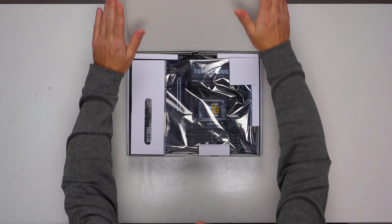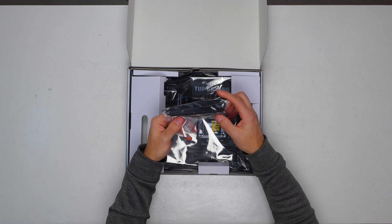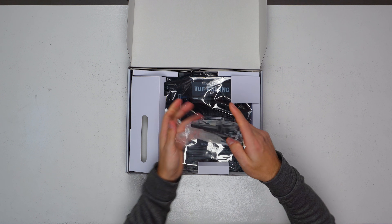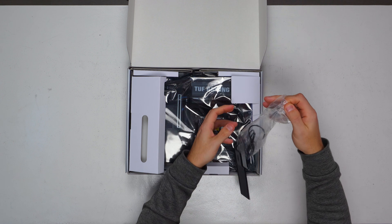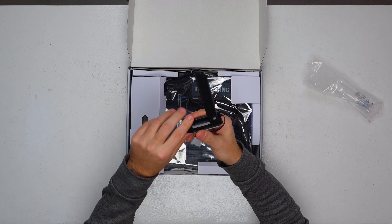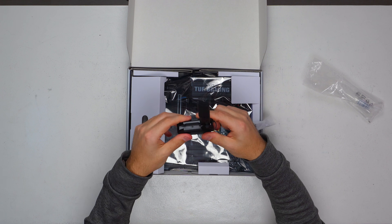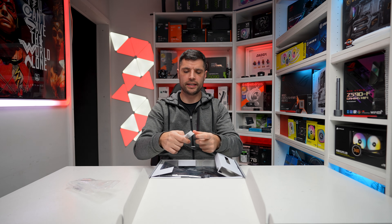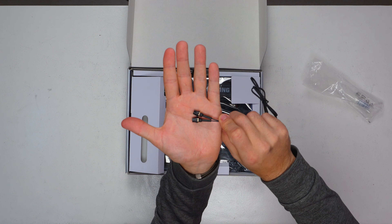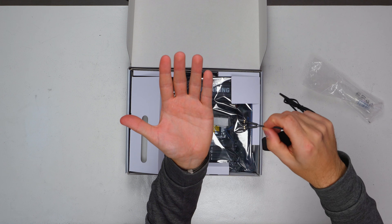Opening it up, we have our wireless aerial. This is also magnetic — it folds up really nicely. It literally folds out and locks into place, and there's a magnet on the bottom which will hold it nicely in place. The other really nice thing is on this side they've also got quick connects, so no more screwing them in — they literally just push on.